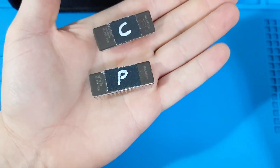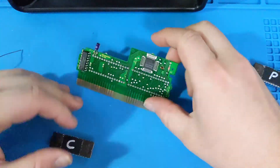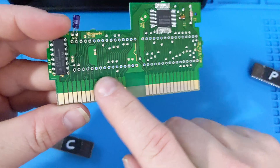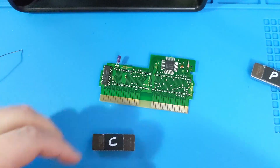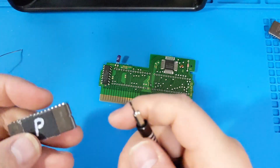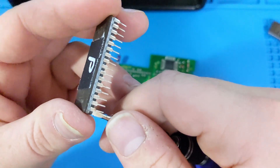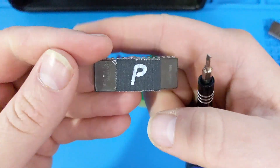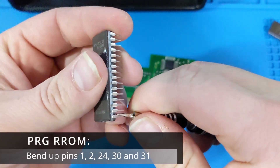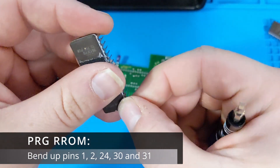Next, I'm going to make a few modifications to our new ROM chips. Unfortunately, the pins of the replacement ROMs don't correspond directly with the pins of the original NES PCB. To solve this, I'm going to bend up the pins that need to be relocated so that I can attach a wire to them and connect the wire to the correct corresponding pad on the PCB. Pins are numbered starting with the top corner and then going counterclockwise around the chip. For the PRG ROM, I will be bending up pins 1, 2, 24, 30, and 31.